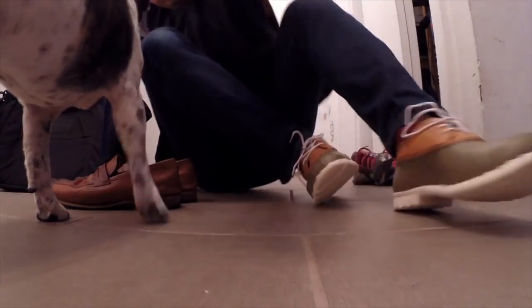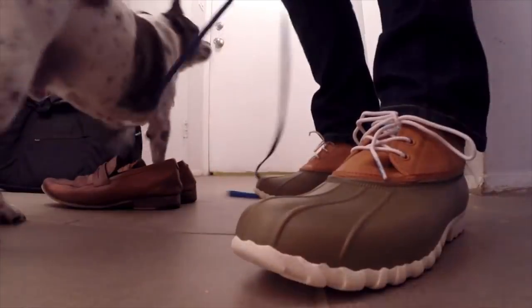I thought it would be a good opportunity to try something from Native, a brand I've been really enjoying both for my kids and for adults. I've worn a rain boot they make and it was super comfortable. So as I was looking through options to replace my summer flip-flop, I decided to pick up the Native Davis.